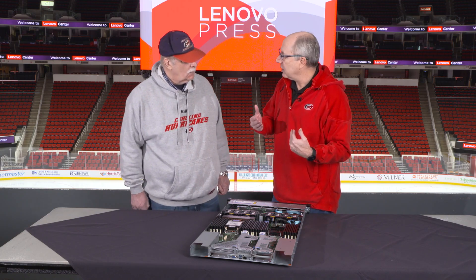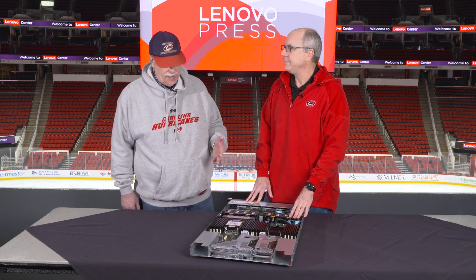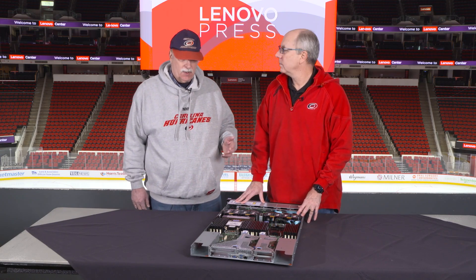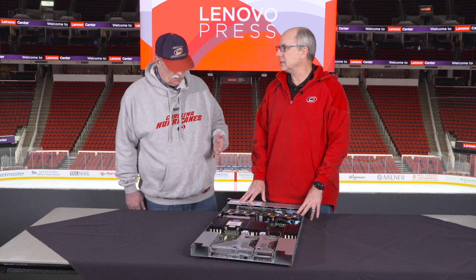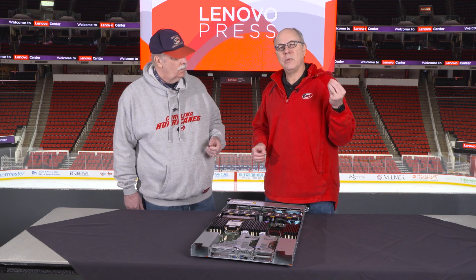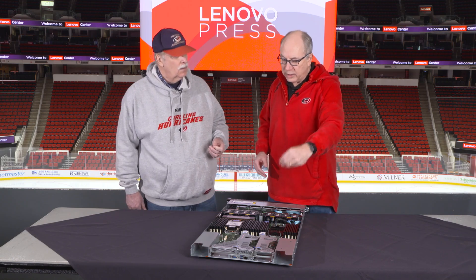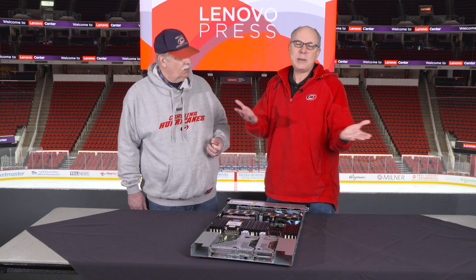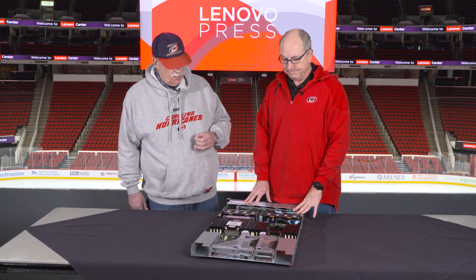This server actually supports a second RJ management port. There's an OCP adapter that allows the customer to add a redundant management port for those who want redundant management networks. We also have a management port consolidation adapter — a four-to-one consolidation — that allows a customer to use a single switch port to route to one server and then use this adapter to route to three other servers. So we have options for customers who want redundant management and options for those who want a minimized management system.